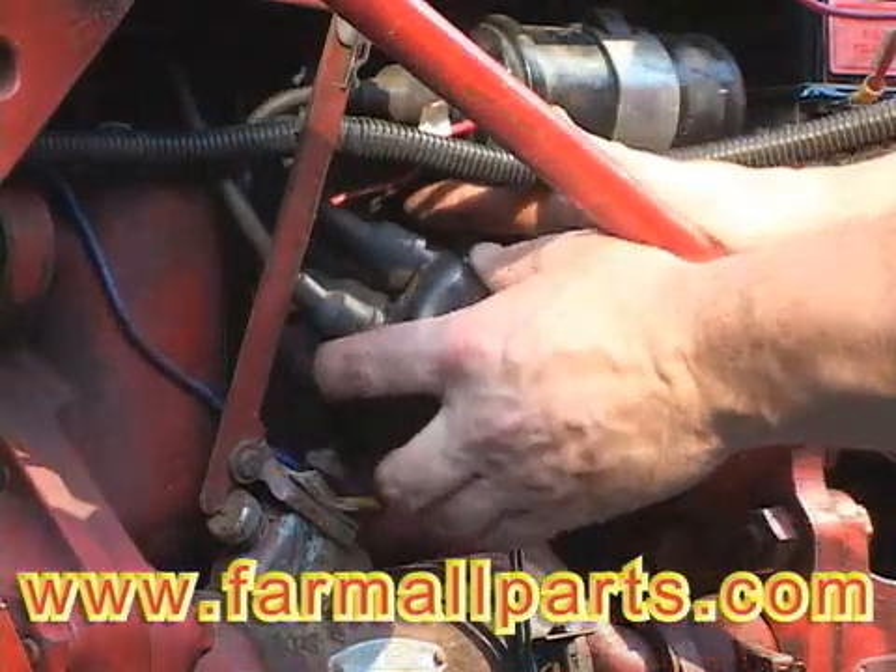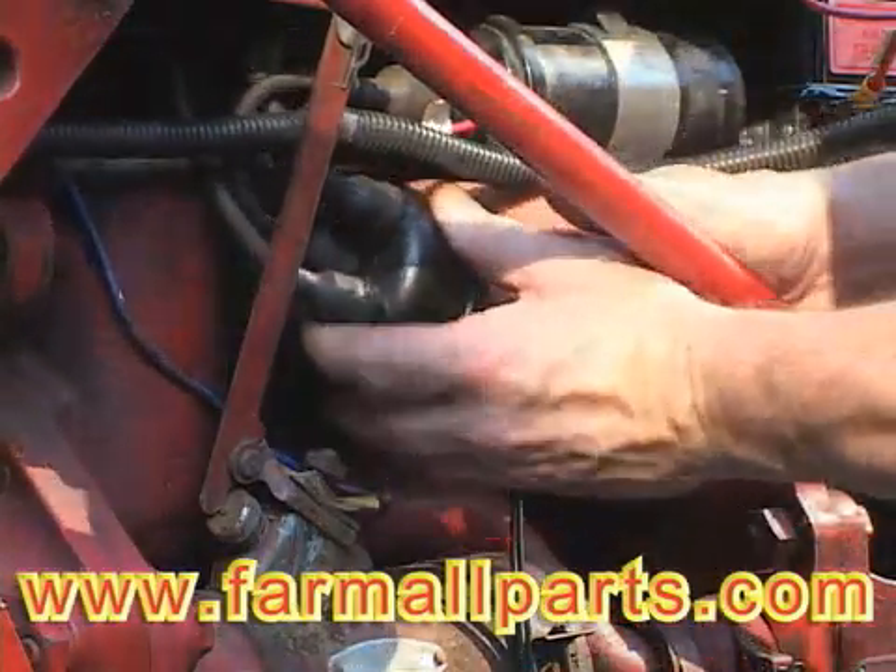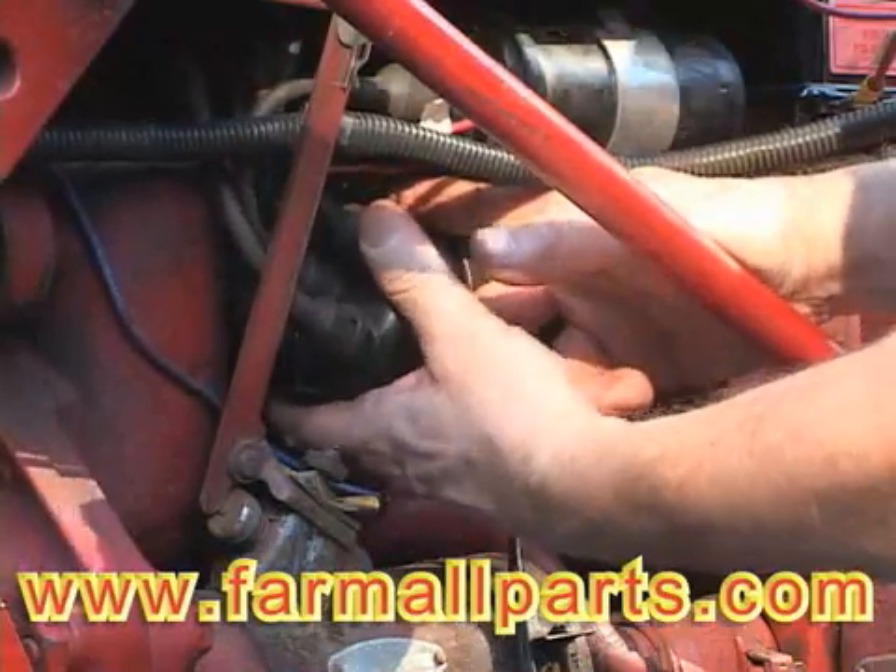The distributor cap goes back on. If any of your wires have fallen off, make sure that they've gone back on in the correct order.